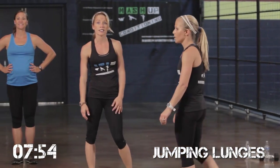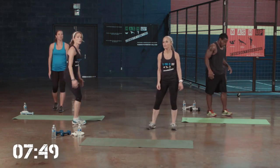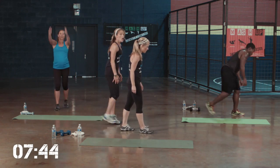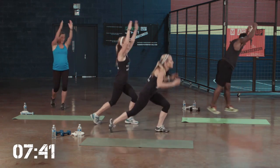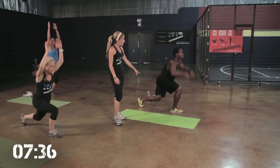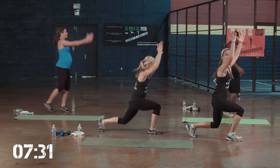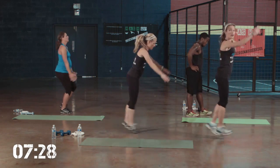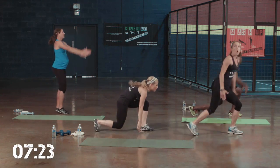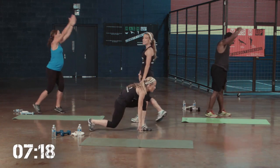Jumping lunges — arms up and down. Level 1, you're just going to reach, reach, reach — getting that heart rate up. Level 2, you're just going to go down and up. You don't have to go all the way down at level 2 — it can be more of a cardio move. Level 3, you can go all the way down. Level 2, you're fine just to be here if it hurts your knees to go all the way down. So you can go quick with me or you can go deeper with Jamie — whatever gets your heart rate up the most.